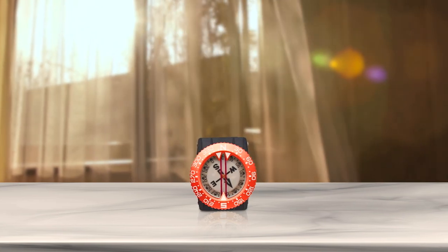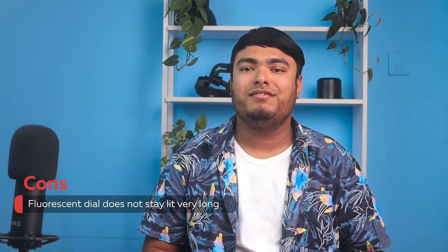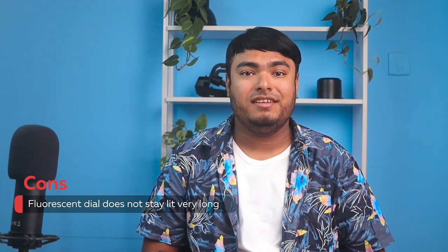Overall, this is a well-built compass that is perfect for serious scuba divers. Pros: Reliable and durable, has large dial, easy to read, visible in low-light conditions, perfect for serious scuba divers. Cons: Fluorescent dial does not stay lit very long.